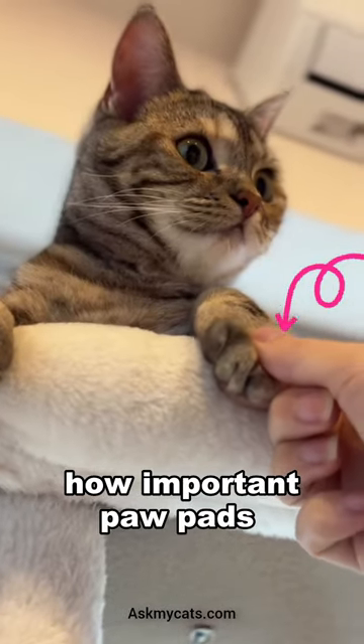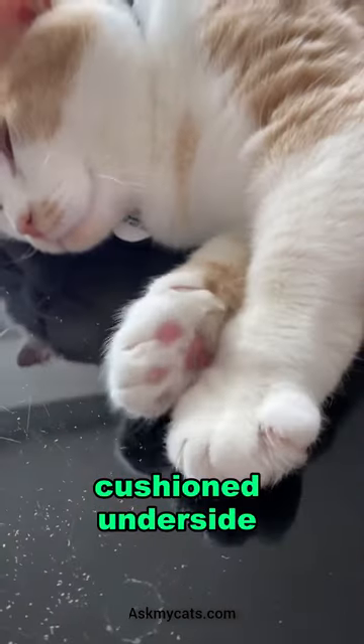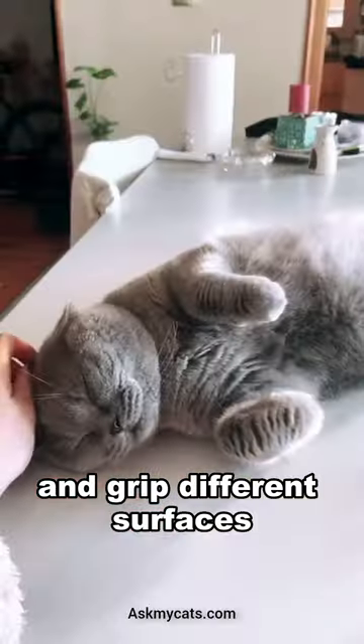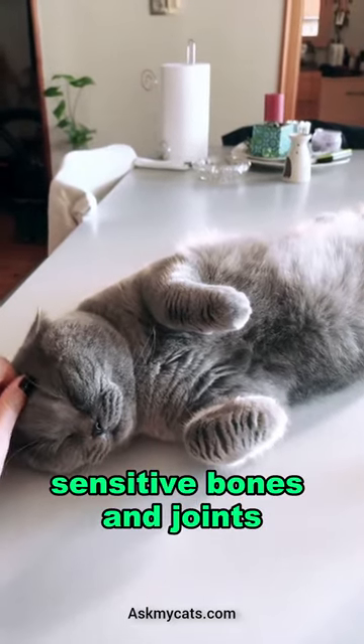Did you know how important paw pads are to your cat? Paw pads are the thick, cushioned underside of a cat's paw that help them navigate and grip different surfaces. They're made of a tough, fatty tissue that protects their sensitive bones and joints.